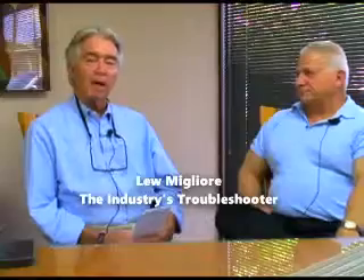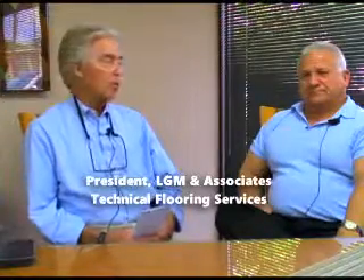Lou Migliori is with us this morning — the industry's troubleshooter, the head of LGM and Associates Technical Flooring Services. Lou is out in the field; he's called in on problems and attempts to solve them. This particular one deals with porcelain tile and face issues. Tell us about that.